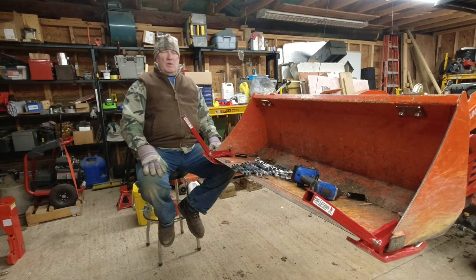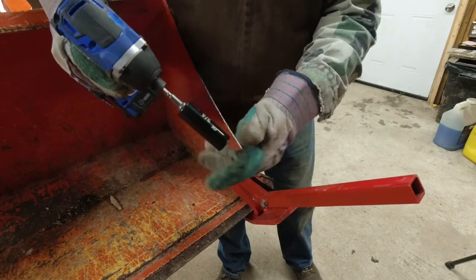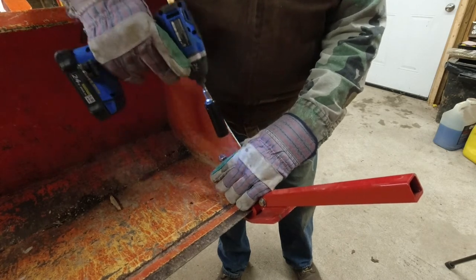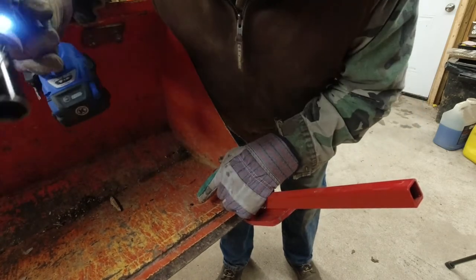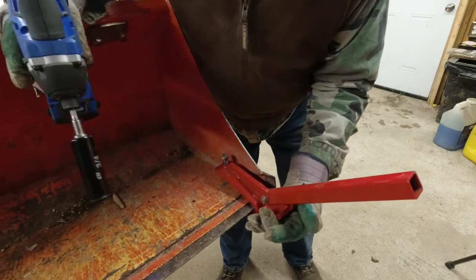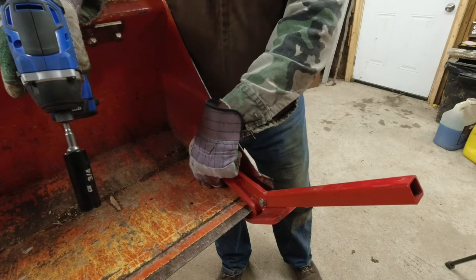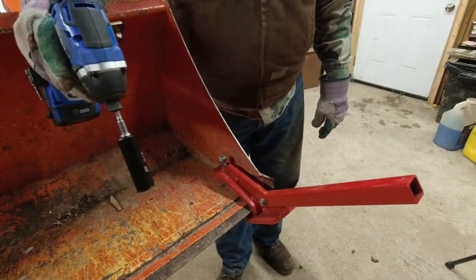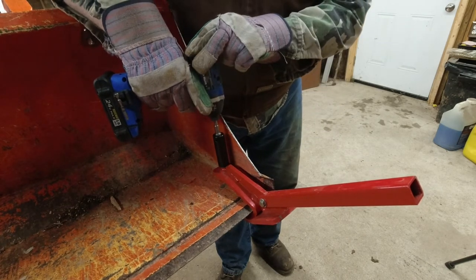Without further ado, I'm going to go ahead and mount this. Inside, it's a three-quarter inch socket to tighten it. Just run it down tight. I had one fall off once because I didn't tighten it enough — what happened was I had a washer under the bolt, and that washer came out and the edge tamer fell off.